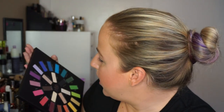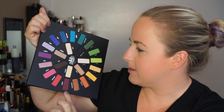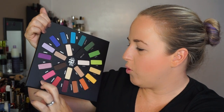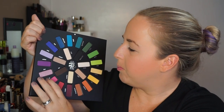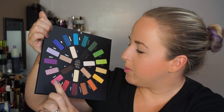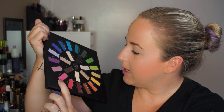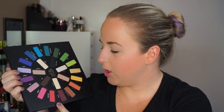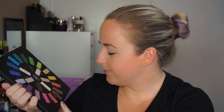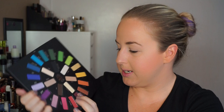Let's dive into the swatches. I'm going to start with what looks like the pinks — four colors. There's a purpley pink shimmer, one that looks like a sheen or maybe matte, a hot pink, a darker coral, and a shimmery burgundy.